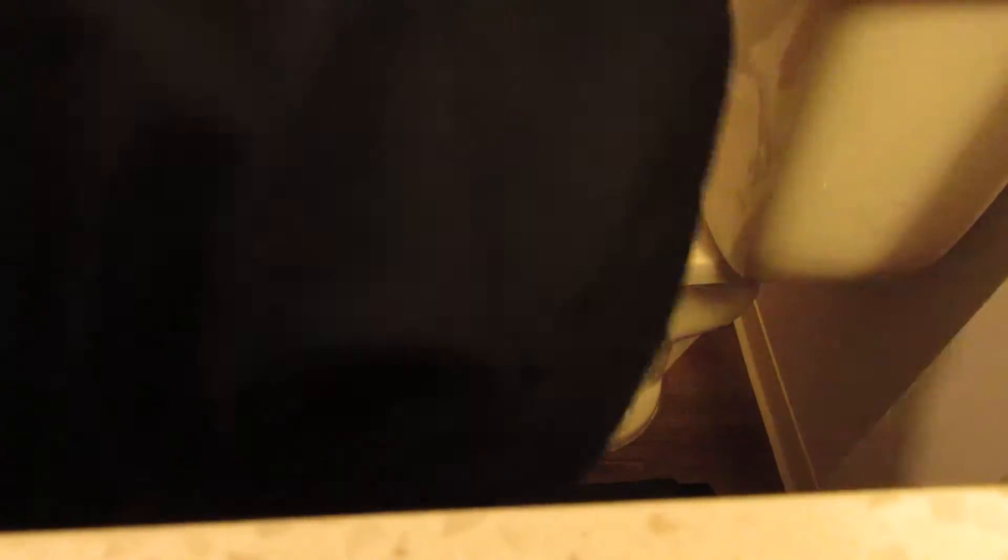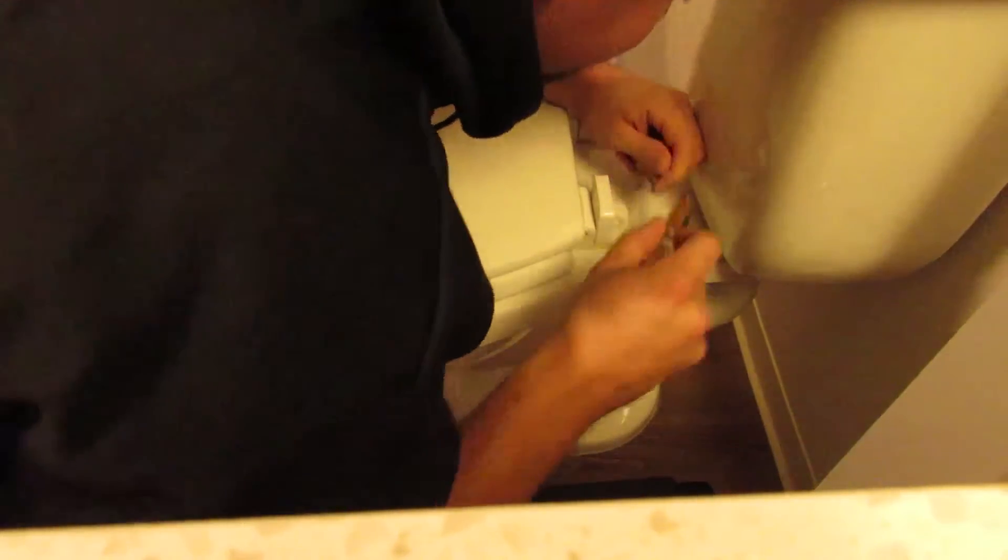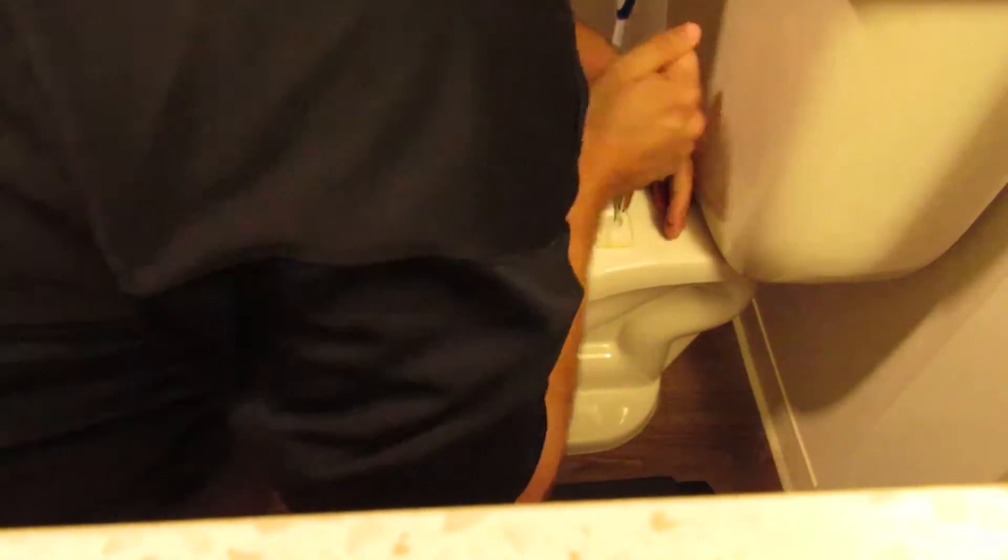Well, when they put this in, they didn't think that people were gonna put a bidet in it. Actually, that might be kind of a good point. We're not gonna be able to use the bathroom. That's actually exactly what I'm afraid of.